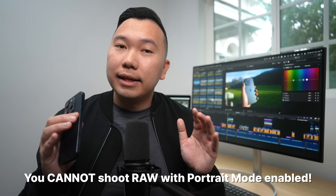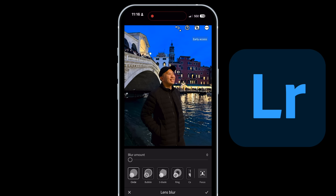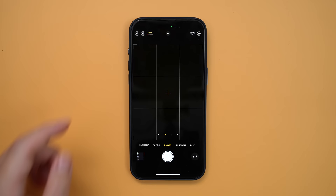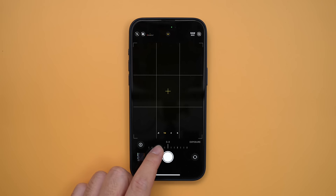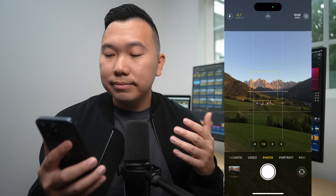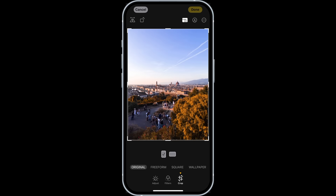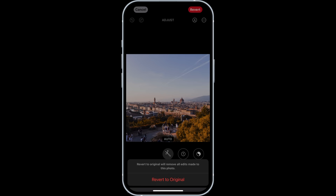Number two: you cannot capture portrait mode data in RAW. So if you want all of that RAW data and still have some bokeh for your subject, you can import the photos into Lightroom and take advantage of their new lens blur feature — this feature literally just existed a few weeks ago as of late 2023. Coming over to the top left, flash is always off for me. I like to underexpose by negative 0.7. You can also tap and hold on the screen to lock focus and adjust exposure. For aspect ratio, I like to keep it 4x3 — this takes advantage of the entire sensor and I can crop later. You can always revert that decision later. There's also a timer feature for group photos.